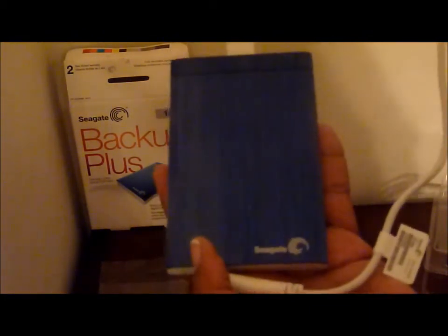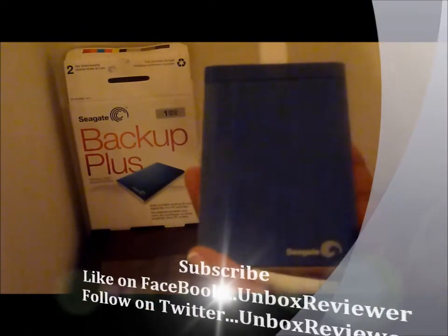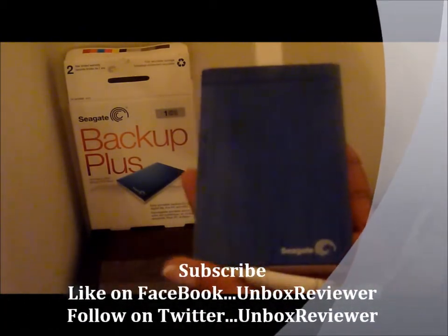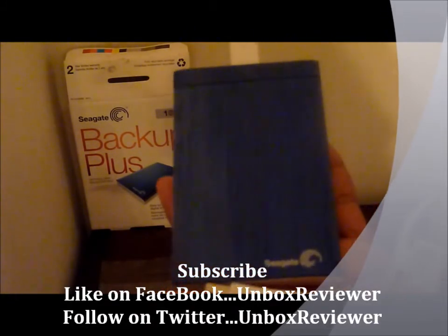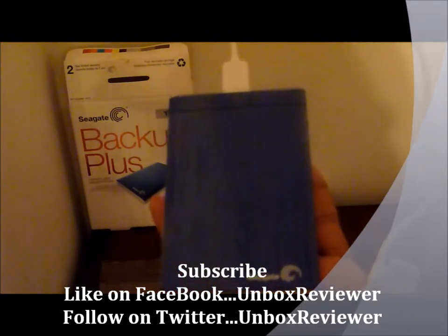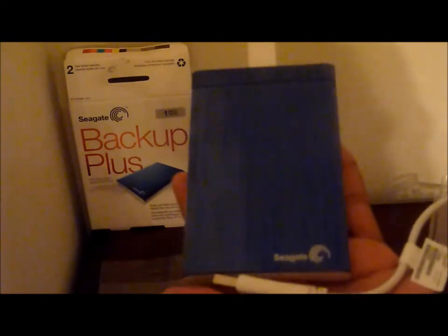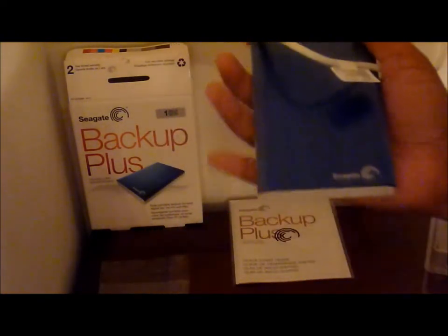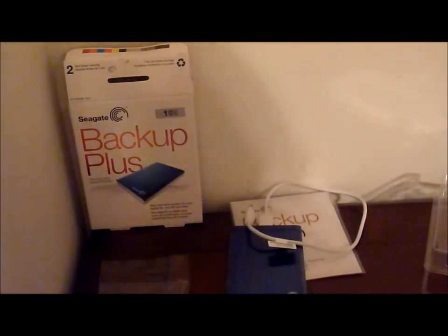Stay tuned to this channel because giveaways will be coming soon, so you can stay connected and know how you can be a lucky winner of Unboxed Reviewer's upcoming giveaway. Like on Facebook — Unboxed Reviewer — the link is below. Also a link is below for Twitter. Follow Unboxed Reviewer and subscribe to this channel so you can stay connected. Thank you for viewing and have a good day.